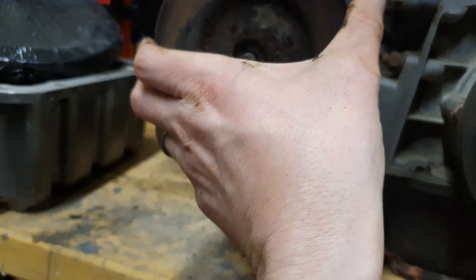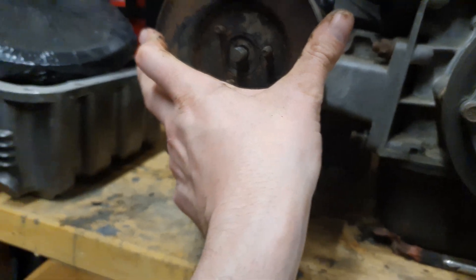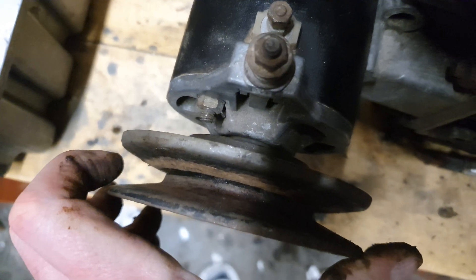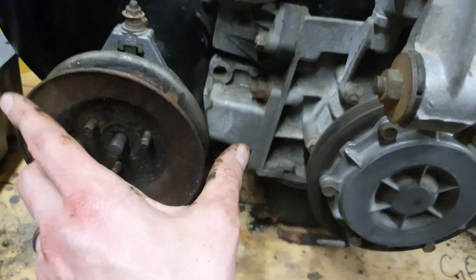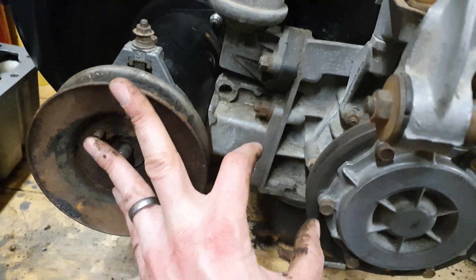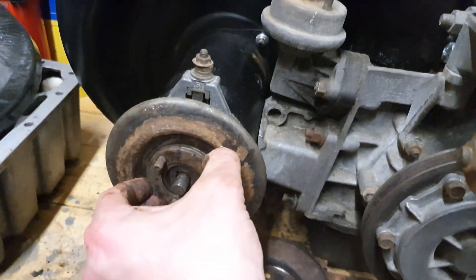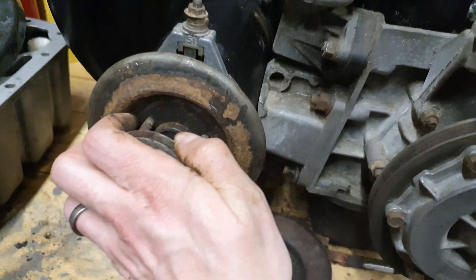If we look at it from above now, the gap is obviously a lot wider, which means the belt will sit a lot further into that pulley and will be correspondingly looser. You want about one centimeter of deflection about midway along. There's no belt on there at the minute, but that's what you're looking for. You adjust the pulleys with the spacers — that's where they go.